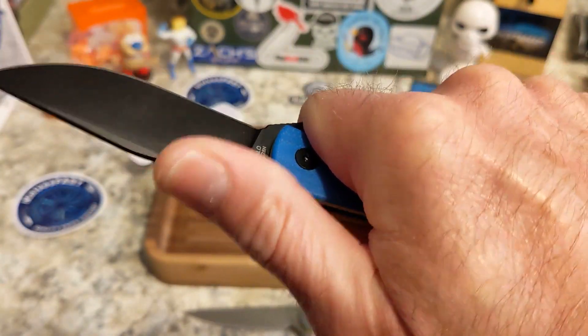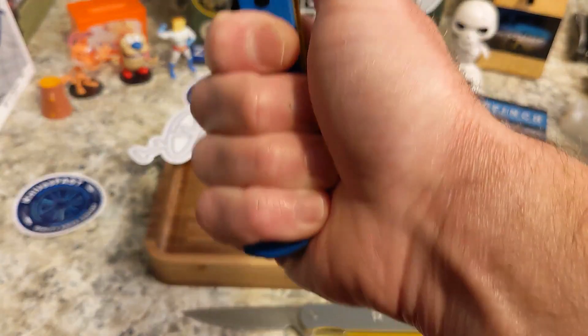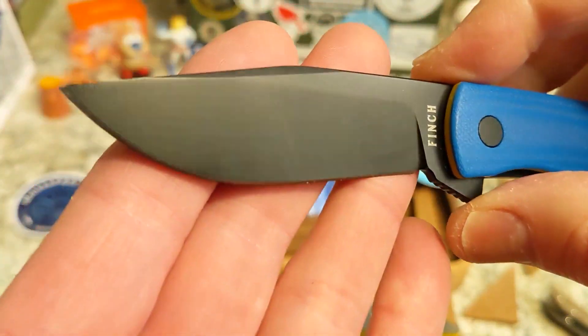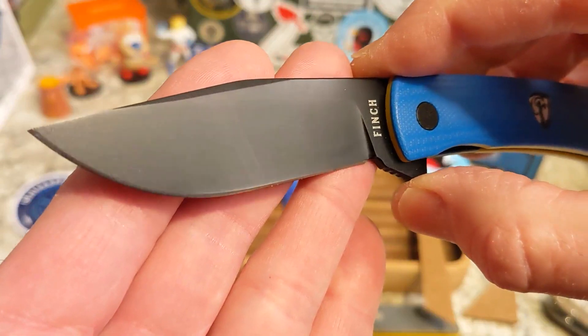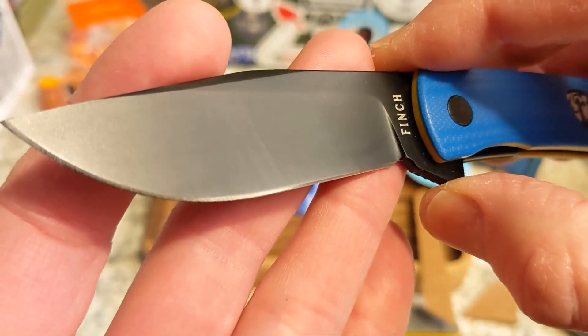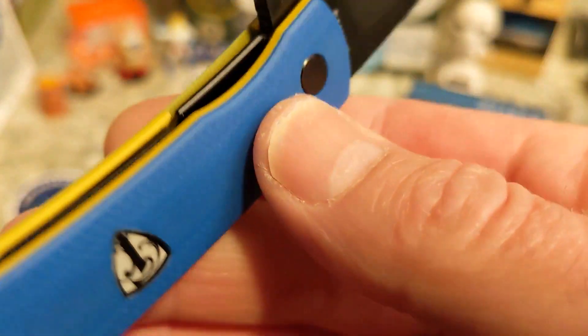Ergonomics are really really nice — feels good in the hand. No jimping, don't need it. Nice chamfered rounded spine. You can come up on the flipper tab but be careful. It is a four-finger knife and I kind of prefer the grip back here. You do feel the clip ever so slightly but it is not a hot spot. Great fat-belly clip-point blade — I love the belly. This would be great for outdoor stuff — skinning, cleaning fish, basic camp chores.